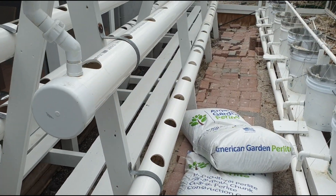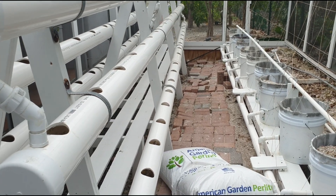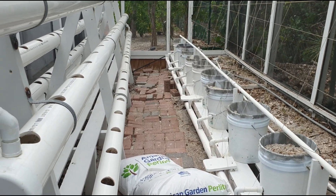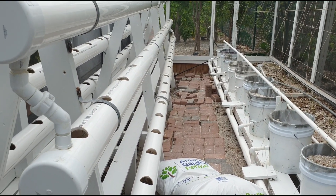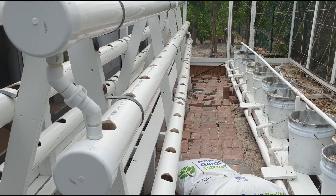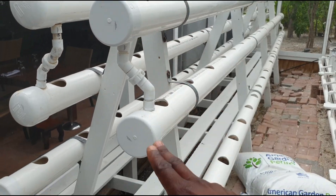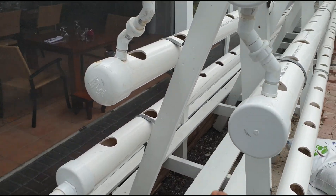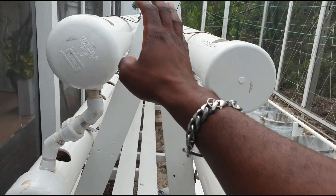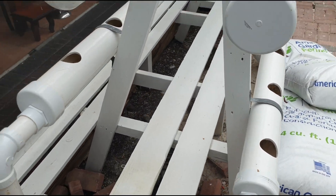Now let's move on to the NFT system. NFT stands for nutrient film technique, which essentially means the plant roots are not submerged in water the entire time — they just get a film of water passing over the roots every now and then. This is a vertical system, shaped kind of like an A-frame, with one system on each side. Let's talk about how it's structurally made.